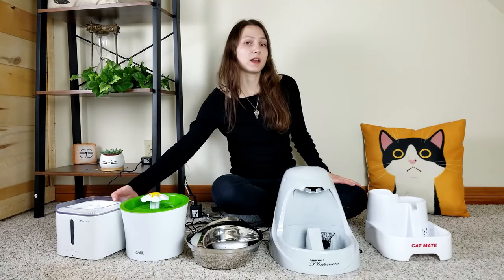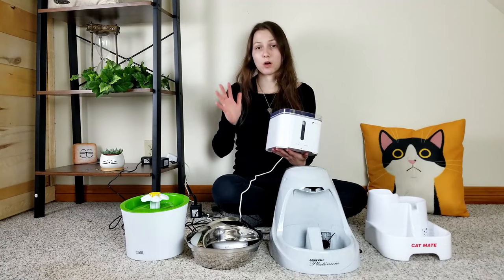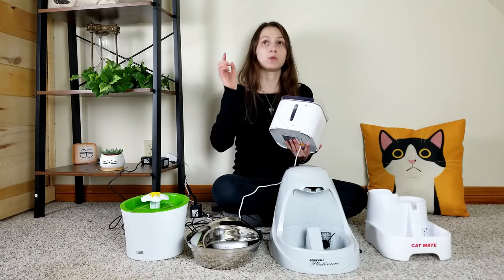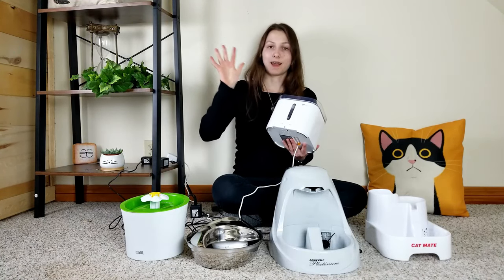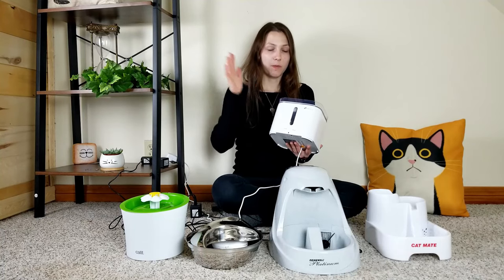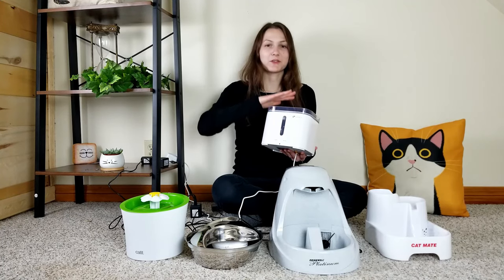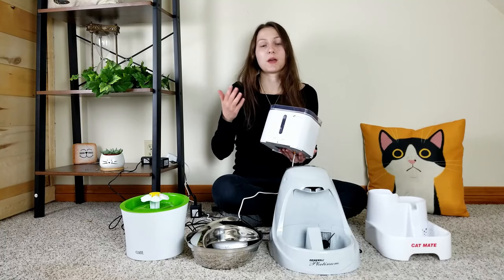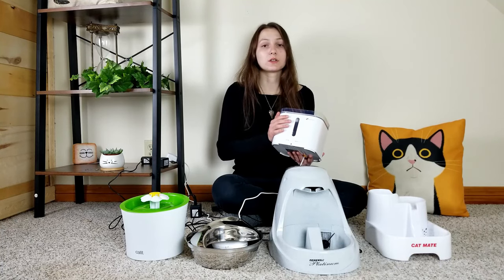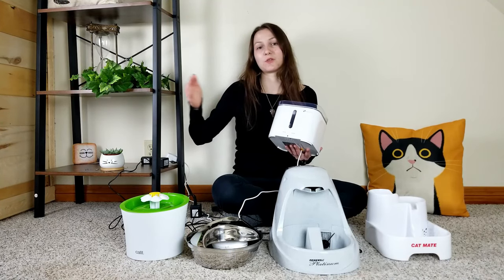Let's start with the PetKit Eversweet 2, which is marketed as a smart water fountain. It has two different modes: smart and normal. When running in smart mode, it uses a light sensor to detect whether it's day or night. When it detects darkness and thinks it's nighttime, the PetKit Eversweet recirculates the water less frequently, which spares the filter and pump and in theory allows it to last longer. According to them, you'll have to replace the filters three times less often on smart mode, which means savings over time.